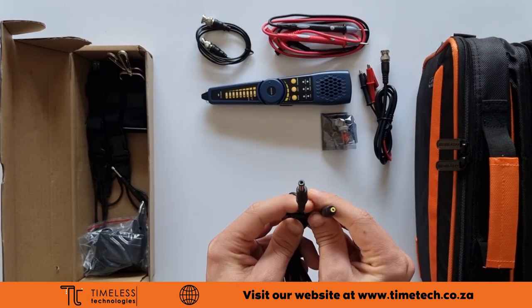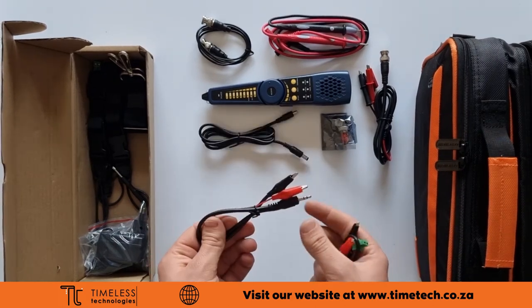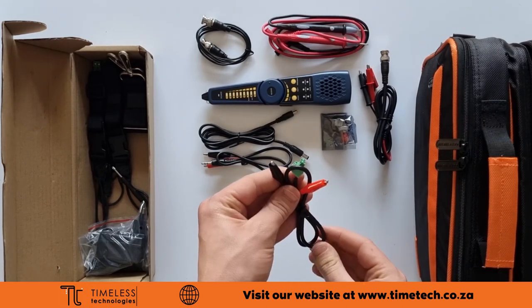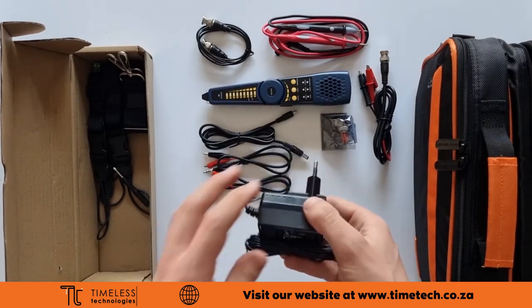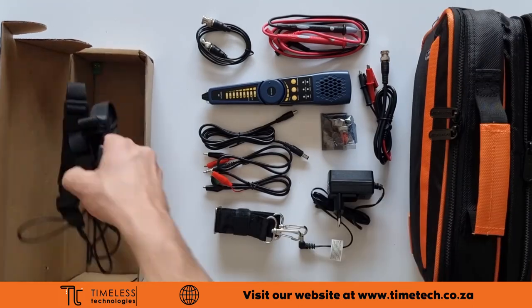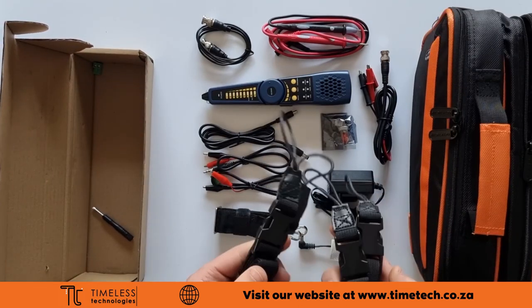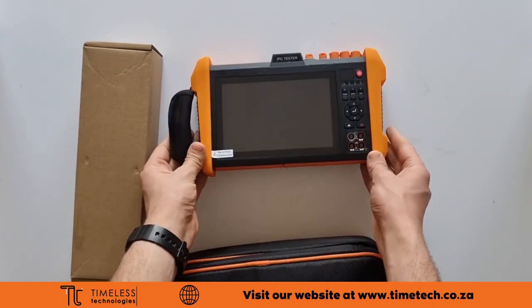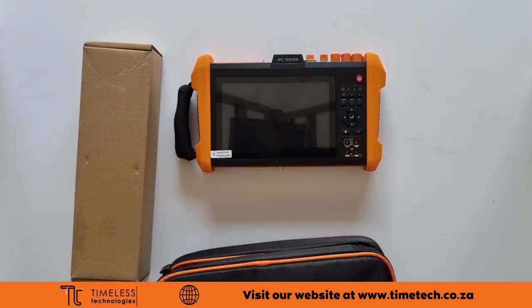Also included is a DC power cable for powering cameras, an audio jack with clamps, a TDR connection cable, a 12 volt power supply to charge the tester, shoulder straps for the bag and tester, and a small screwdriver. More detail will be covered in future videos. Thanks for watching.